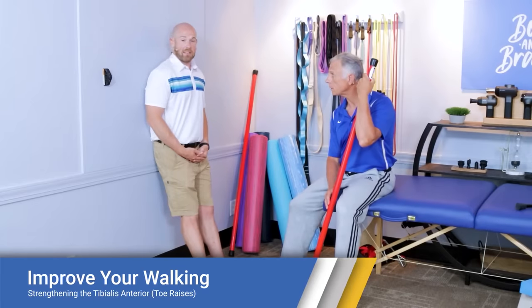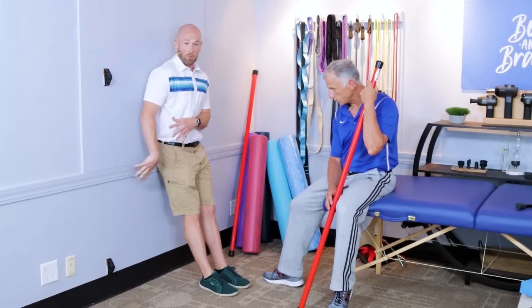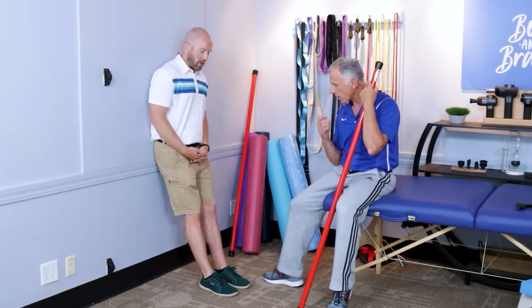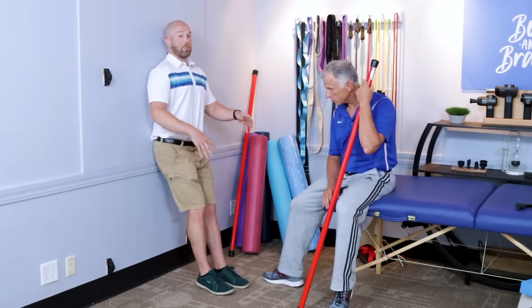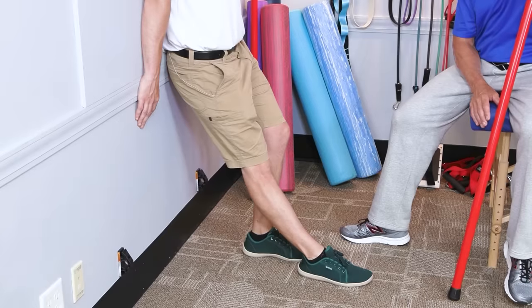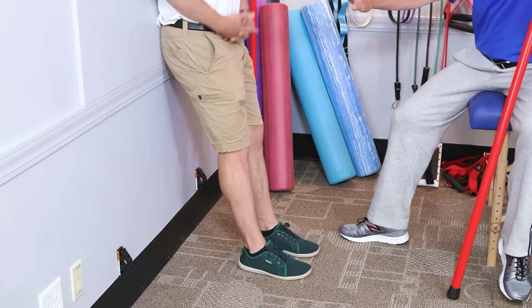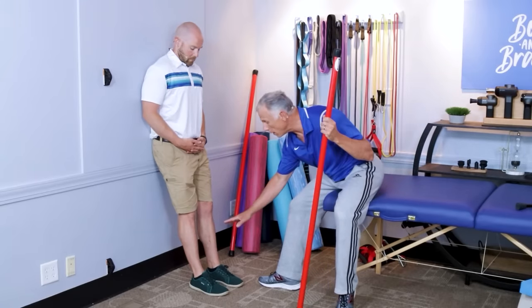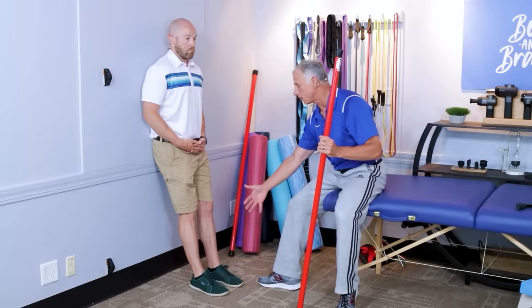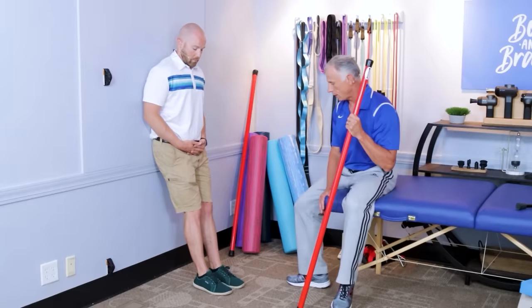To strengthen the tibialis anterior muscle, we have to bring your toes up towards the ceiling while leaving your heels down. We're going to do this against the wall — this is a more advanced version; if you're too weak, we'll show a seated version right after. To perform this, you need open wall space, get your back flat against the wall, and then slowly walk your feet out. The further your feet are from the wall, the more challenging it becomes, so start closer. It's absolutely critical: make sure you have shoes on or that your feet do not slip at all, as that could cause a safety problem.